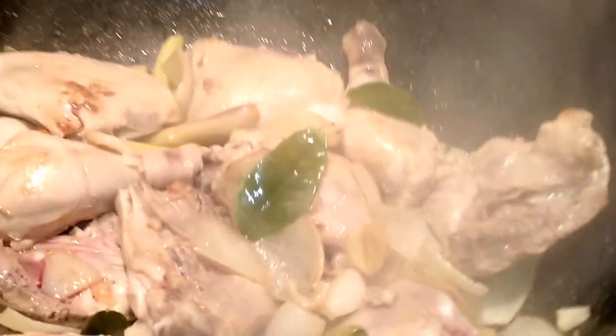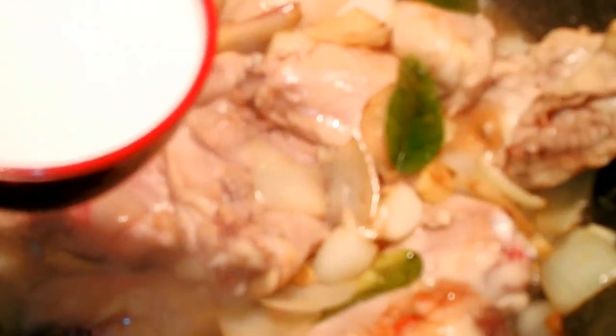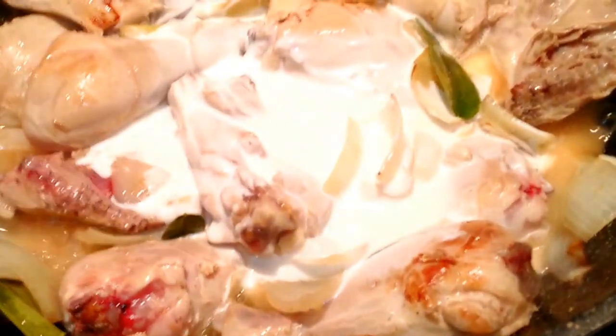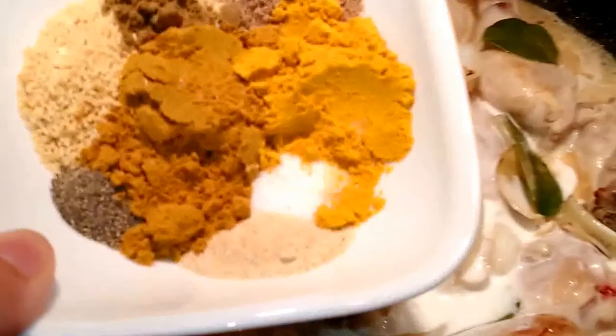Once the chicken has browned a little, you want to go ahead and add in one cup of water, the coconut cream, and all of our seasonings.